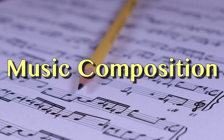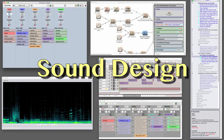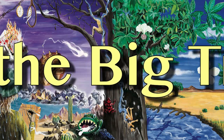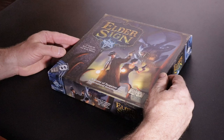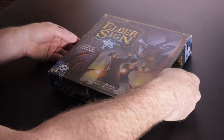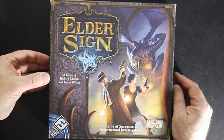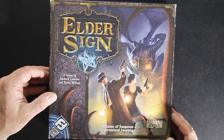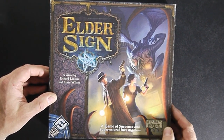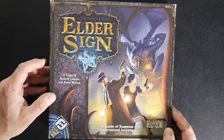Today on Under the Big Tree, we're creating a DIY foam core box insert for Elder Sign — a game I also affectionately refer to as Cthulhu Yahtzee. It's a fun, light, quick game that can be quite difficult, particularly with the Unseen Forces expansion.